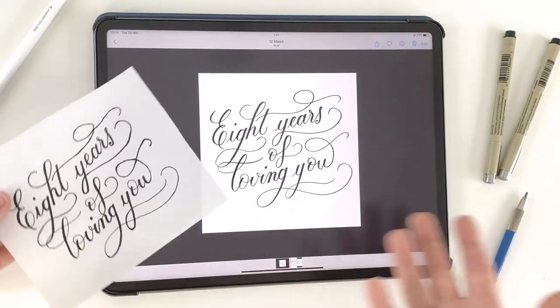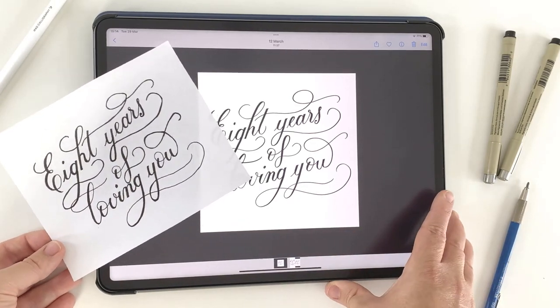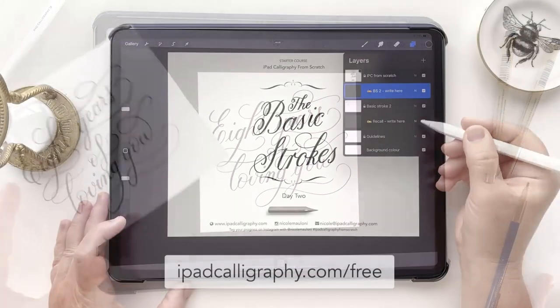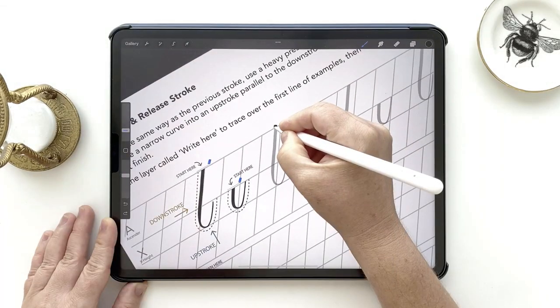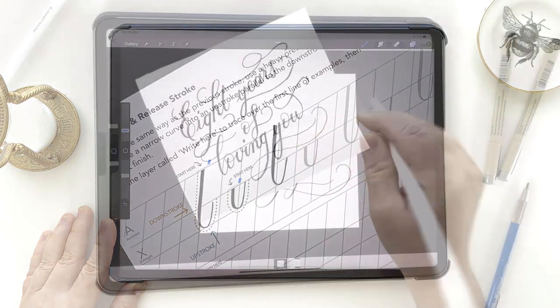I hope you enjoyed this video. If you did, please give it a thumbs up and subscribe for more content like this. If you're interested in learning more about digital calligraphy, you can head to ipadcalligraphy.com/free where you can download your free starter kit. I hope you enjoy that and I hope to see you again soon. Bye for now.